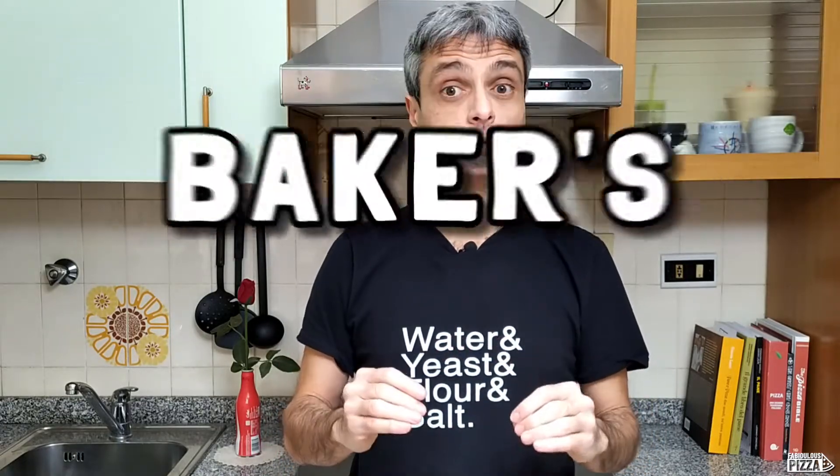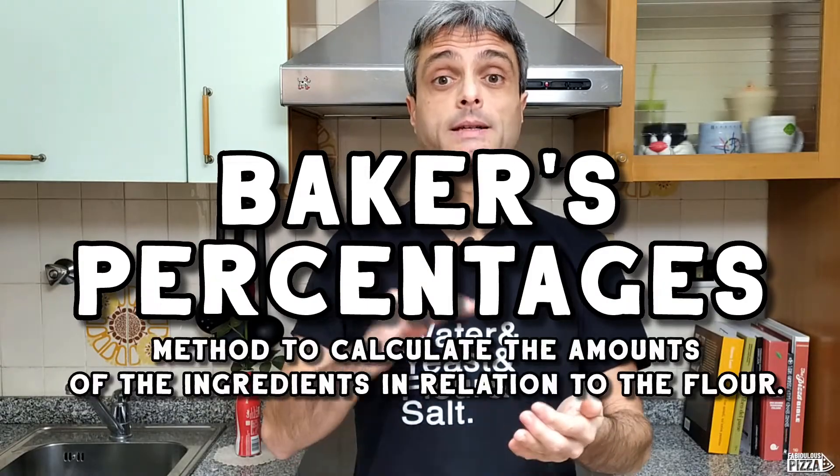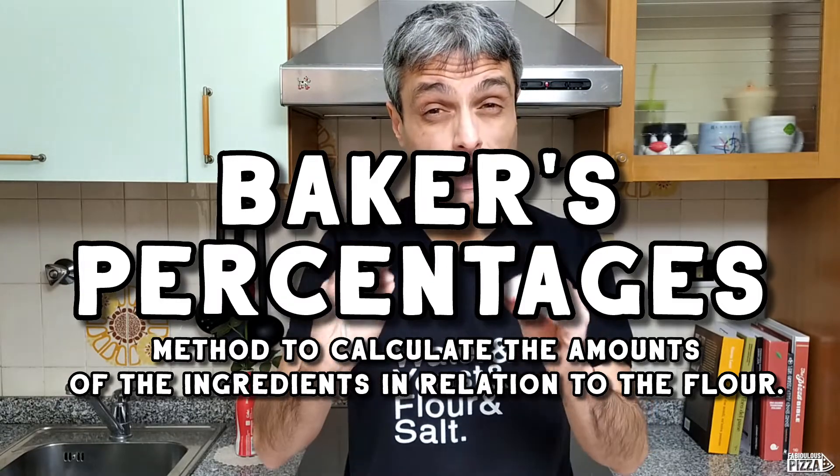Hello everybody, welcome back to Fabulous Pizza and today I will tell you something pretty cool. If you're a bit of a geek, I'm sure you will like the concept of baker's percentages. It's a method to calculate the amount of the ingredients we are going to use in our dough in relation to the flour.